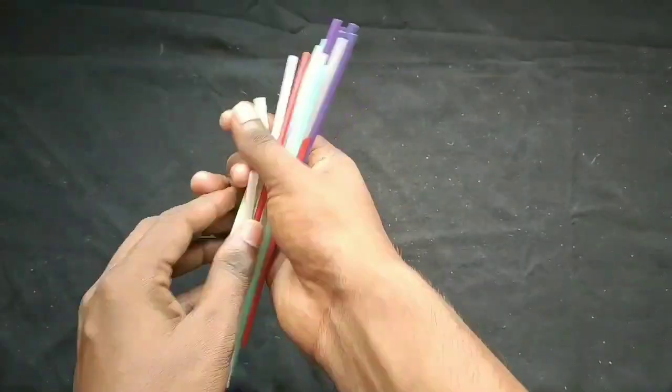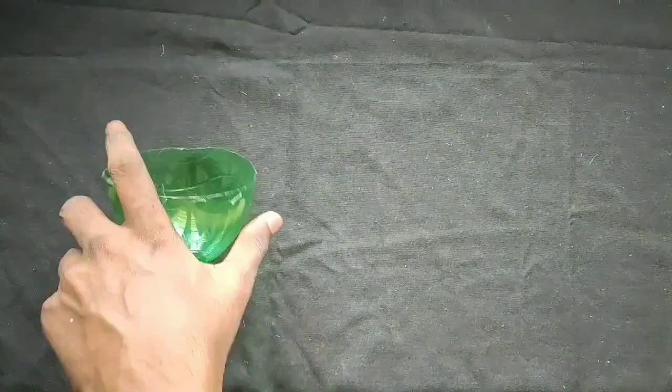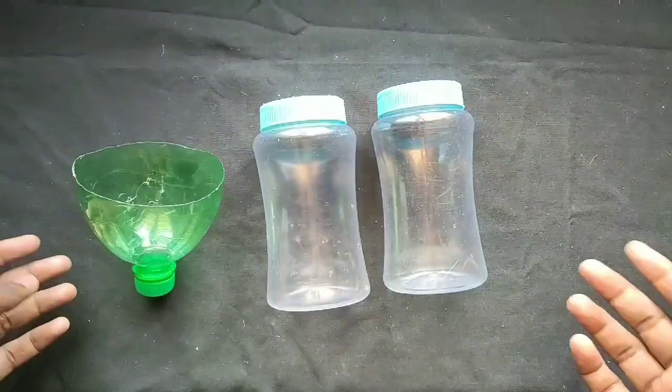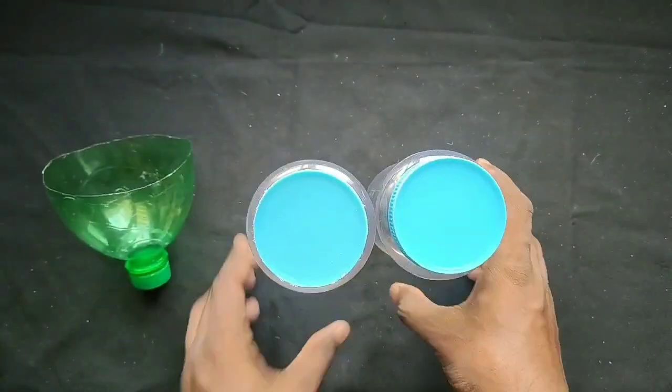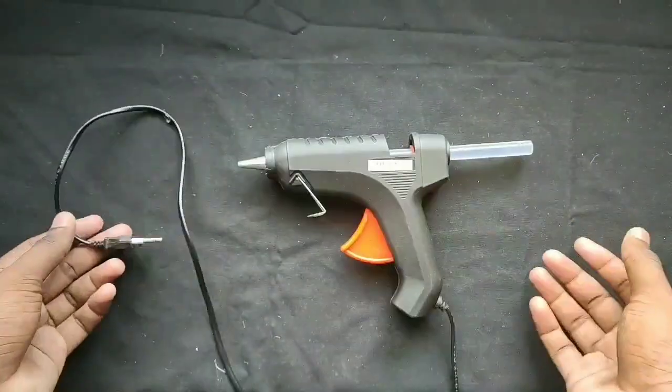Now, we are using straws. One straw is made of a bent shape. That's why we are using our own bottles. Now let's cut a bottle at the top. We are using a glue gun for this fountain.